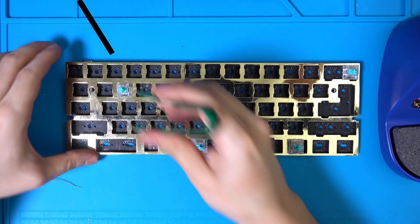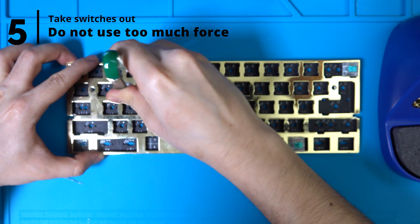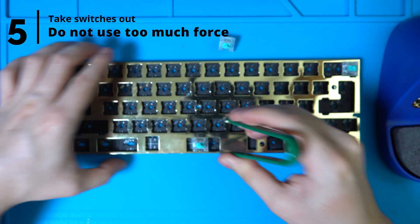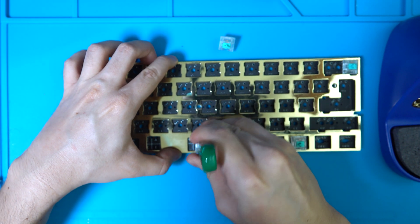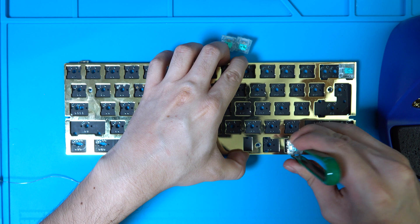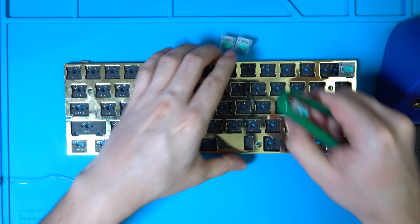Step 5. When you're done soldering, test that the switches come out of the sockets. Do not use excessive force when pulling on the switch or you'll either rip off the switch pins from the switch or lift the pad from the PCB. If the switch is stuck, chances are you got solder into the socket and you're going to have to live with it or desolder the switch, which we'll go over shortly.